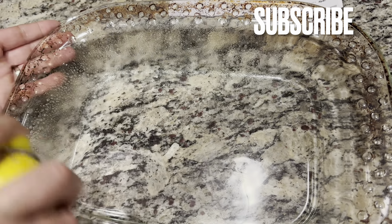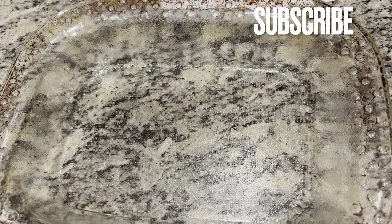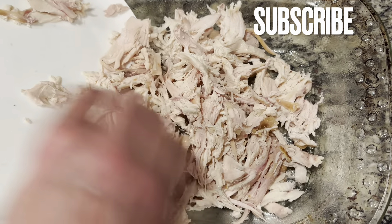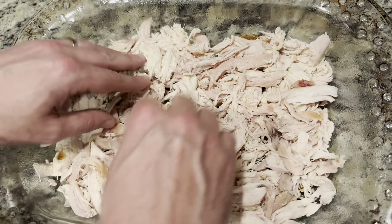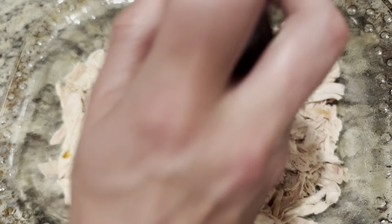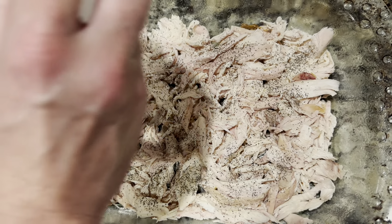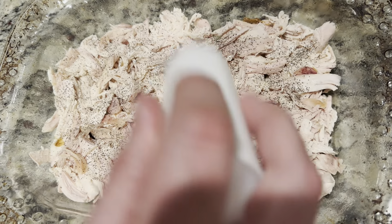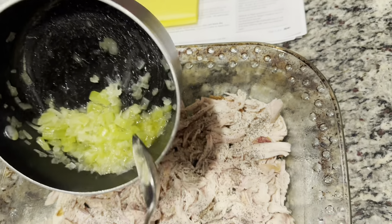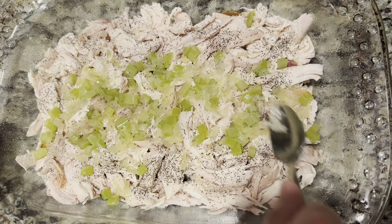Now we work on the casserole dish, and this is where everything's pretty much done. Go ahead and spray it with some nonstick cooking spray, then dump your chicken right in there and spread it evenly throughout the dish. Shake some pepper and salt all over your chicken to get a nice coat on there. Then we're going to add our onion and celery — it's all up to you how much you use. I don't want too much to overpower the dish, so I did one celery stick and half an onion. Dump it on there evenly and spread it out.